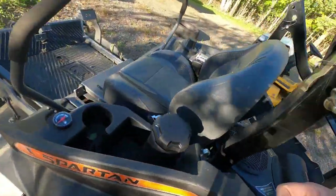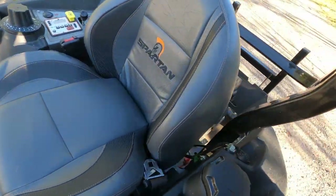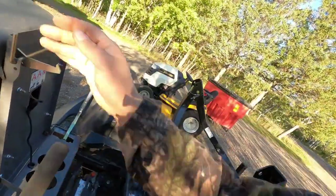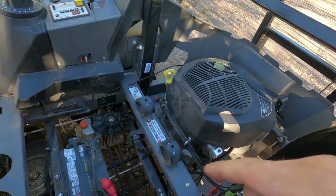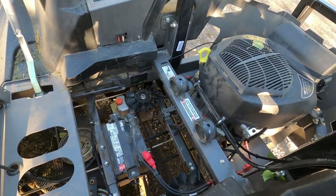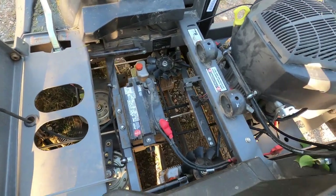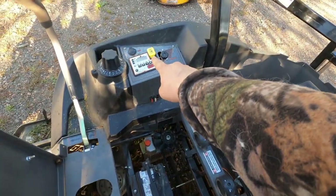I want to show you how you fix that, at least on this one. We've got to flip the seat up here. Code 13 says check the PTO and also check the battery connections. Code 23 is just straight up check the battery connections.